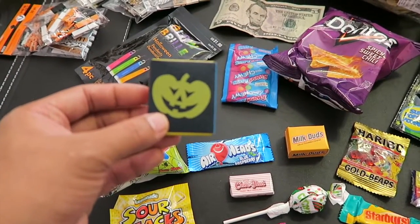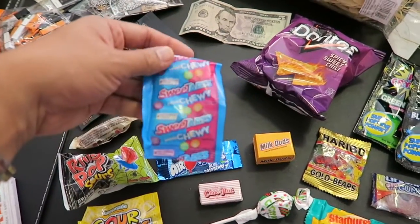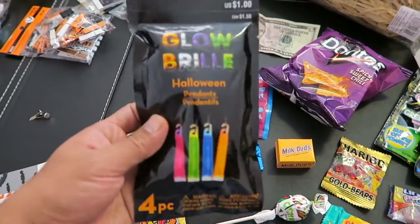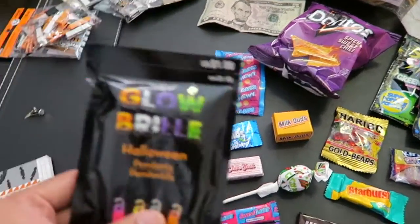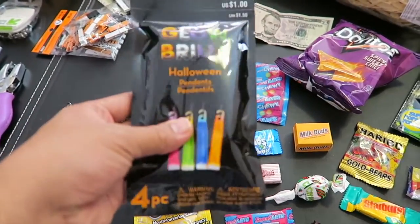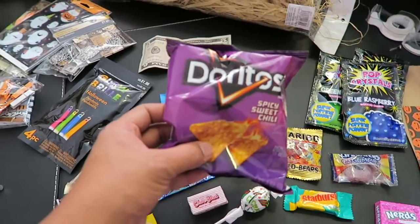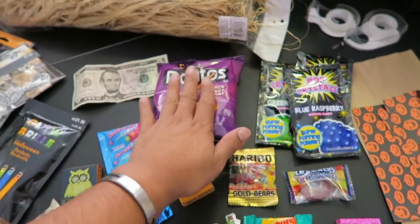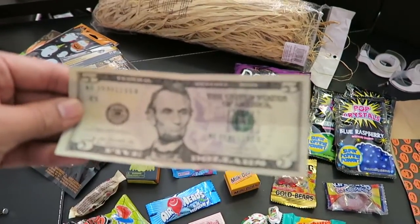I also added Glow in the Dark stickers — so cute. And Sweet Tarts Mini Chewy. And then I added Glow Stick Necklaces. I'm actually not going to put these in the bag — I'm going to hand them out personally because I want the kids to have them around their necks while trick-or-treating in the evening, as kind of a safety thing. I also have an assortment of chip bags that you can get at Target. And I added money, so yeah, this is gonna be some pimp treat bags.